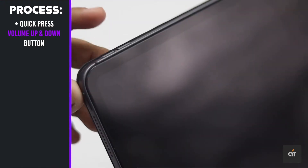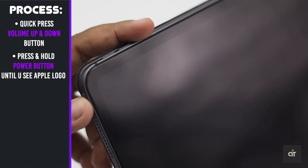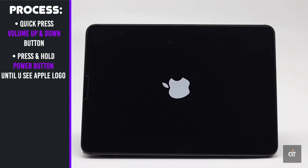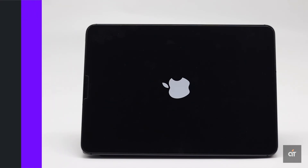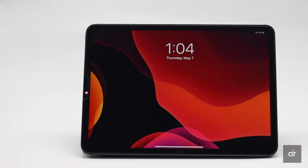Quickly press the volume up button, then press the volume down button. Now press and hold the power button until you see the Apple logo. Keep in mind, if there is a software issue, it might take some time for the Apple logo to appear on the screen because it is repairing the problem — so don't release the power button until you see the Apple logo. This is the way you can force restart your iPad Pro if its screen is frozen.